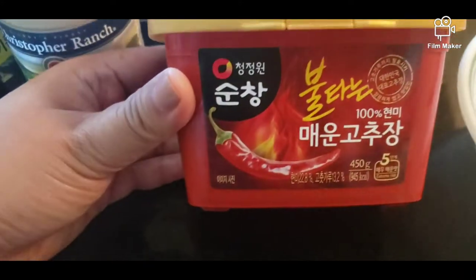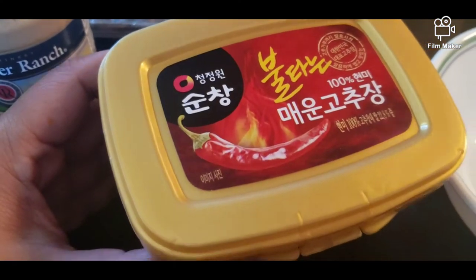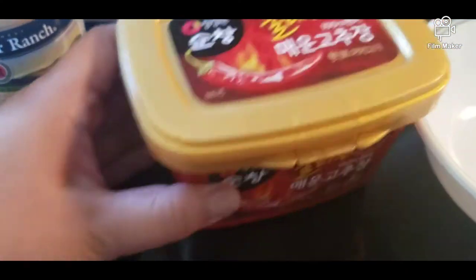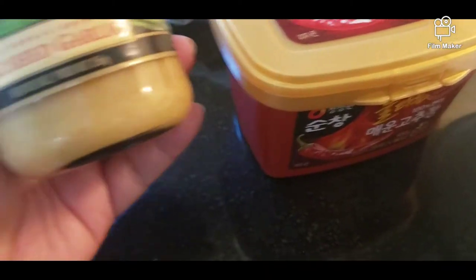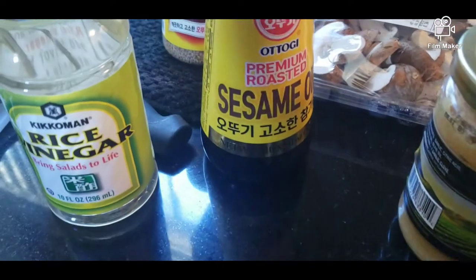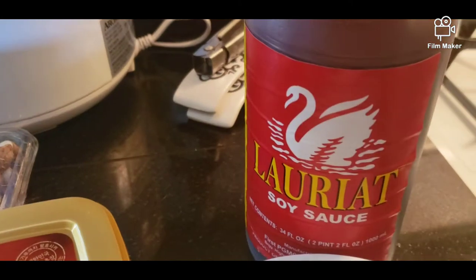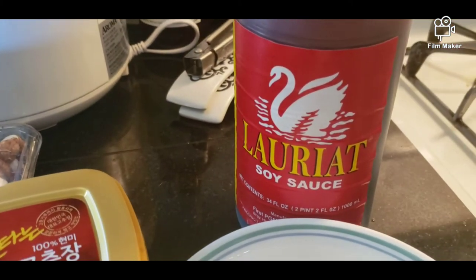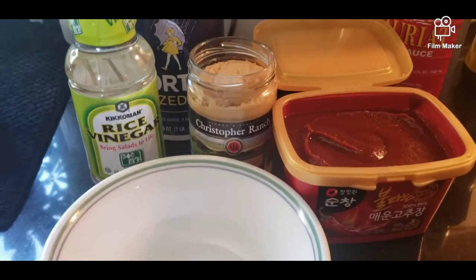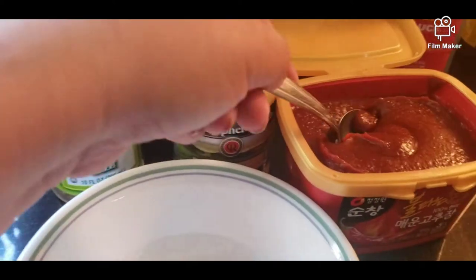So we're going to have this — I forgot the name, but it is a chili paste from Korea. We're going to add some crushed garlic, sesame oil, rice vinegar, and sauce. So let's go mix it up together. So ito na, mag-mix na tayo ng para sa kanyang chili sauce.